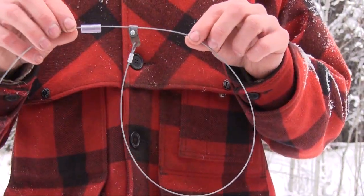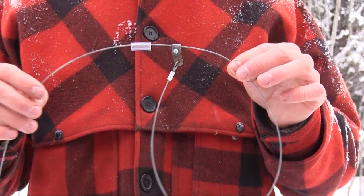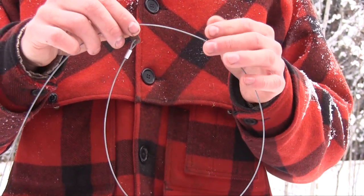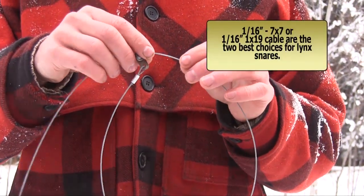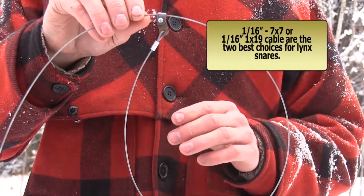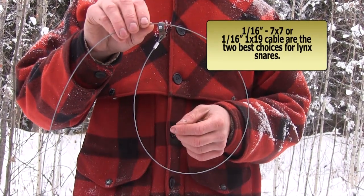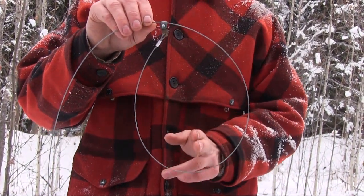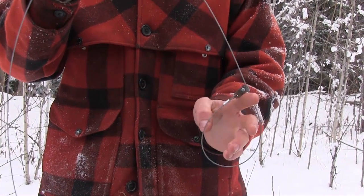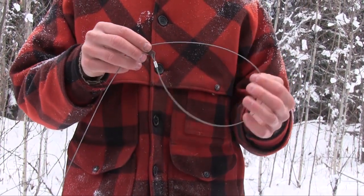We're gonna talk a little bit about the link snare itself. This snare here is 1/16th inch cable in the 7x7 configuration. That's my personal preference. Some guys like the 1x19 — there's different advantages to both. The most important thing with the snare, regardless of what size or configuration of cable you're using, is you've got to make sure that snare fires quickly. You can see, you just touch it and that snare drops right down real quick. That's the most important part.